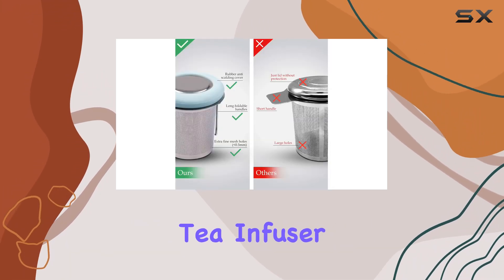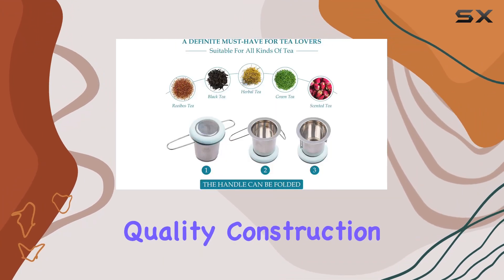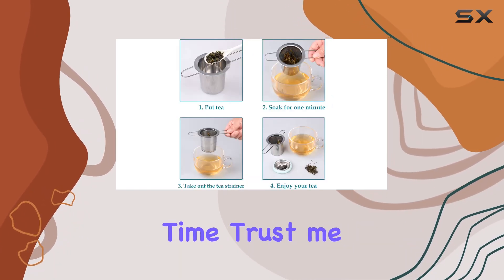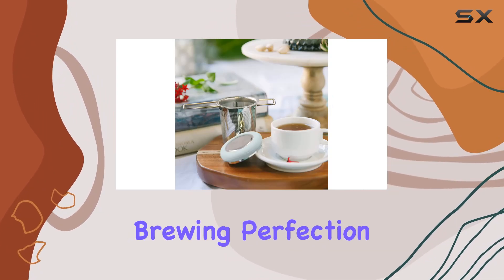Overall, the Fenshine Tea Infuser is a game-changer for tea enthusiasts. From its premium quality construction to its practical design, it's a must-have for anyone who enjoys a perfect cup of tea every time. Trust me, once you try it, you'll wonder how you ever lived without it. Cheers to brewing perfection.